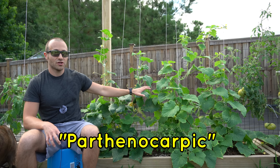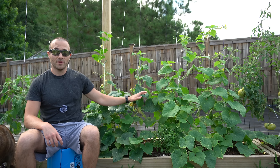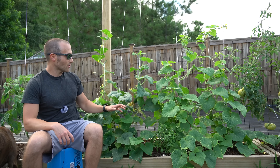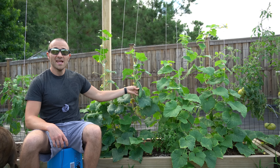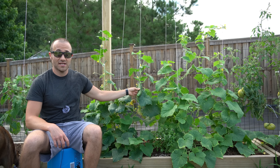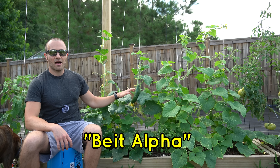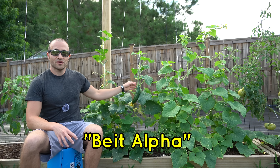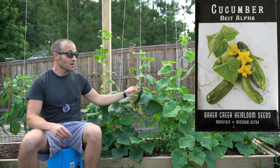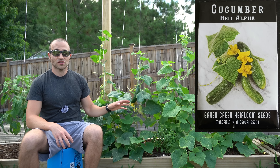Parthenocarpic plants do not require pollination to set fruit. So when you grow a parthenocarpic cucumber like this one right here, 100% of the flowers on the plant will be female and they will not need to be pollinated by an external male flower — they will set fruit on their own. And because of that, these are the most productive cucumbers I have ever seen in my entire life. This variety is called Beit Alpha — they're an Israeli bread cucumber, so I'm not 100% sure on the pronunciation.